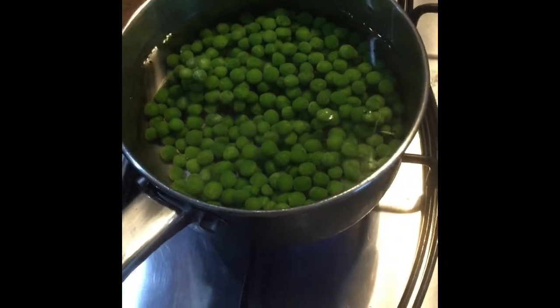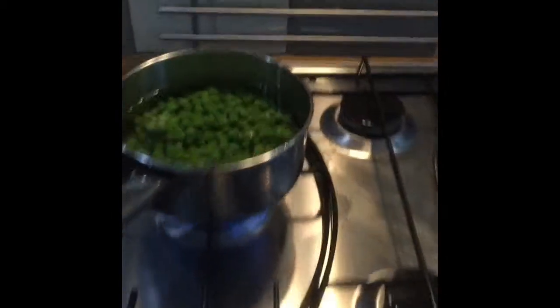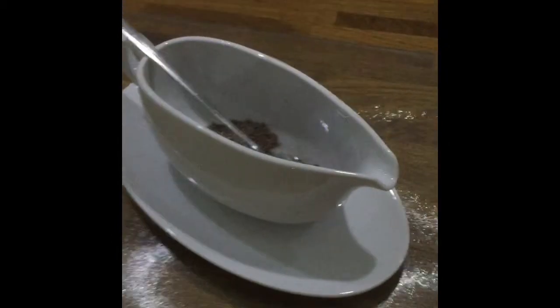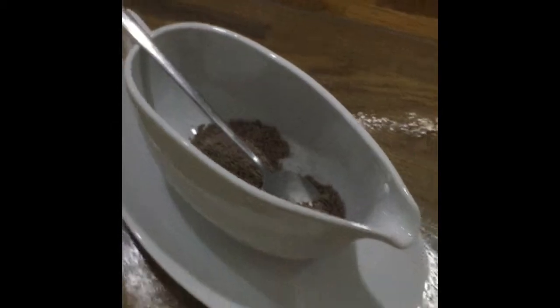I've just put the peas on so they can start bubbling away. I've only got 40 minutes left for the toad in the hole. For the gravy, just three tablespoons of Bisto into your gravy boat, boil the kettle and then pour it in.